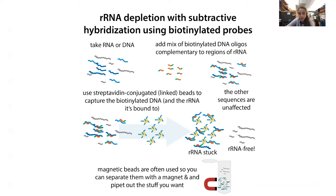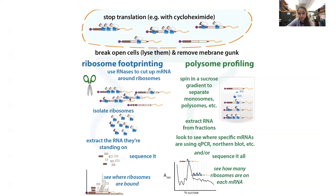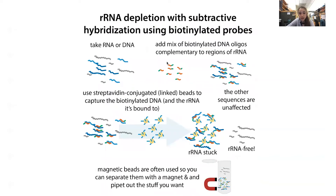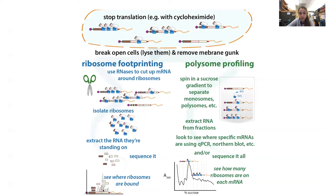There are different caveats to different methods, especially depending on your experiment. When doing ribosome footprinting, you need to be extra careful. I came across an article from the Rachel Green lab — Ingolia et al. — where they found that the nuclease-based depletion methods, like the RNase H methods, can have some off-target activity that causes problems when you're trying to get high-resolution data about where the ribosomes were actually bound. Extra cuts by RNase H can hurt your resolution.